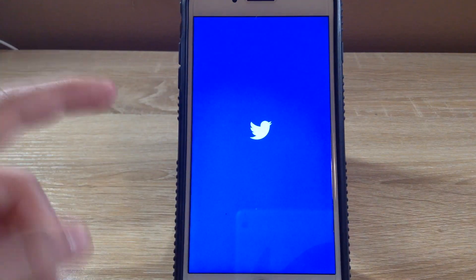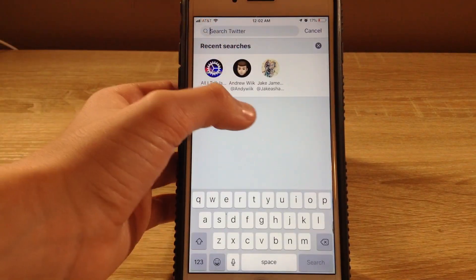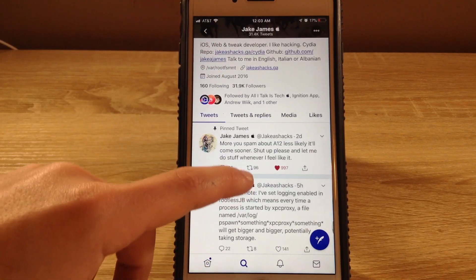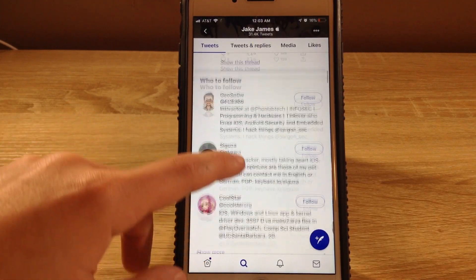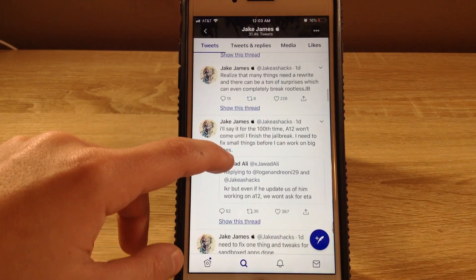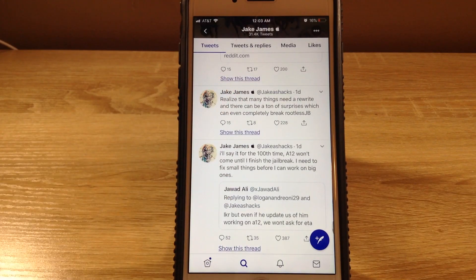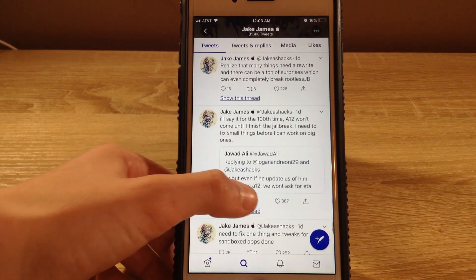Let's get on Twitter — I follow Jake James on Twitter, so let's find him. He says: 'Realize that many things need a rewrite, and there can be a ton of surprises which can even completely break rootless jailbreak.' So he's telling people not to do too many things with tweaks so it doesn't break his jailbreak.